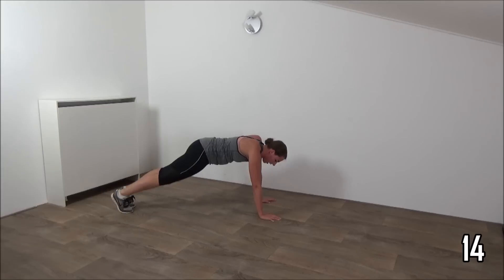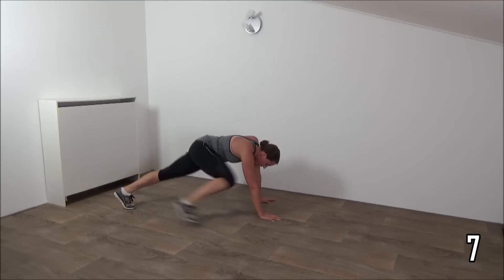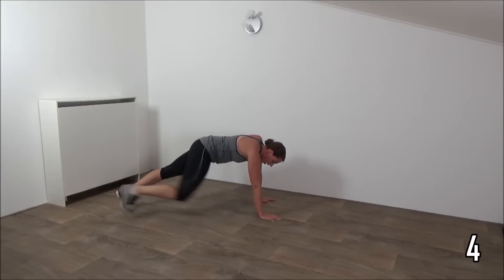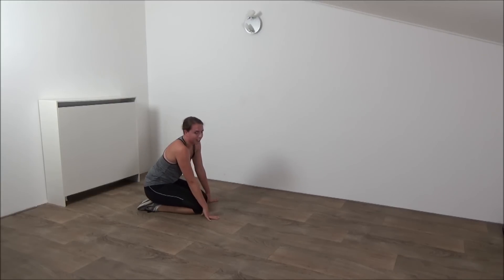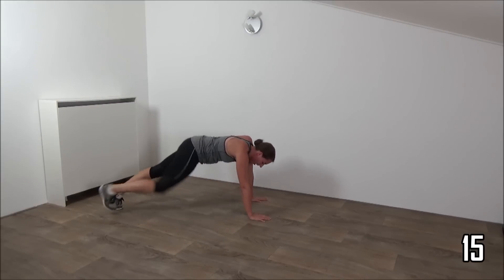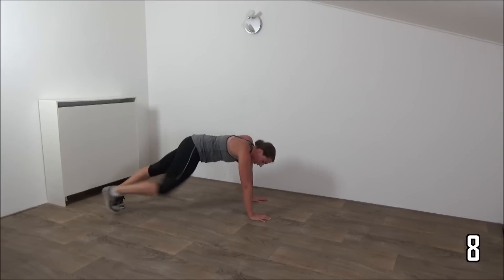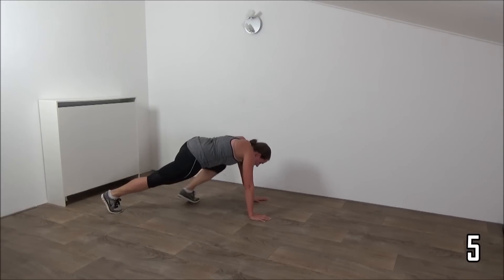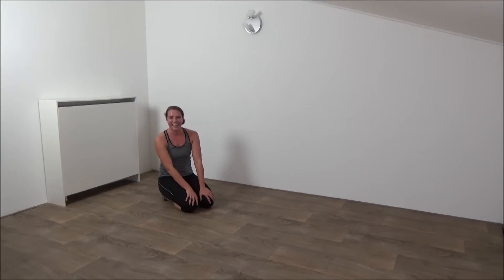Knee towards your elbows — don't give up, you're almost there. Last one, active rest. Just relax. One more time, 20 seconds and then you're done. Okay, start — last 20 seconds, don't give up, keep going. Few more and the last one and that's it — well done, you finished this workout!